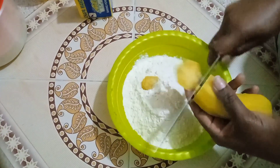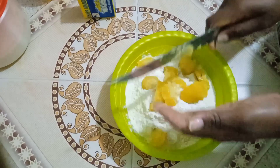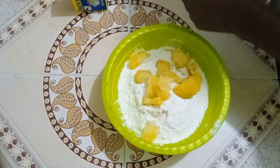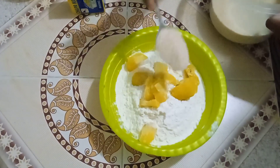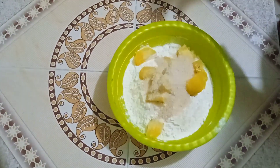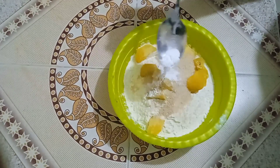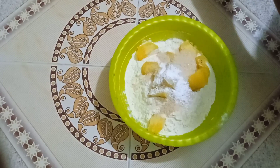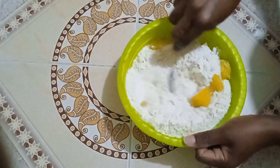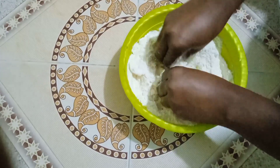So I'm going to cut it on my flour. Then I'll add two tablespoons of sugar — I'm using brown sugar. Then I'll add just a small portion of baking powder because I'm using self-raising flour. Mix them together. You can use your hand to fasten the process.